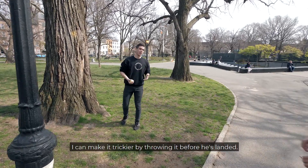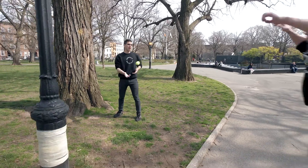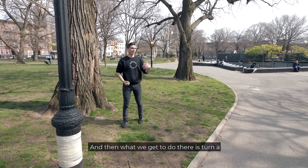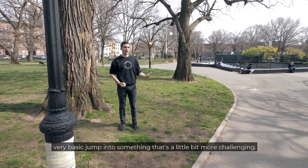I can make it trickier by throwing it before he's landed. What we get to do there is turn a very basic jump into something that's a little bit more challenging.